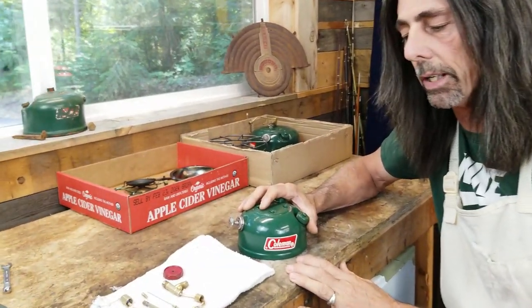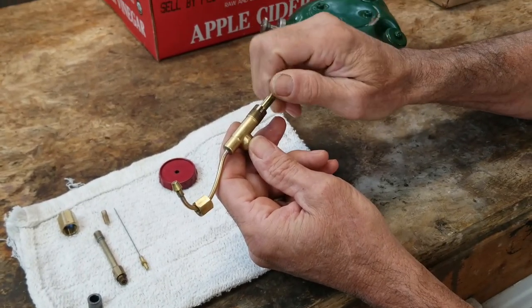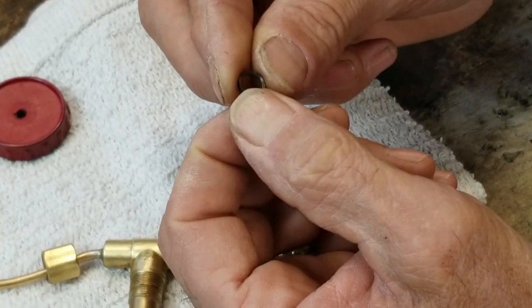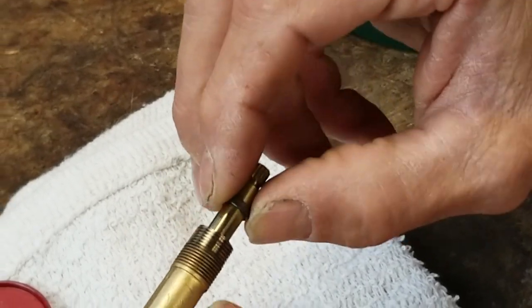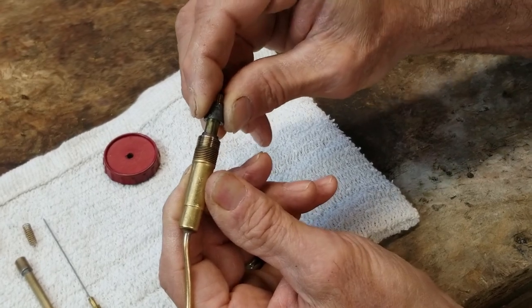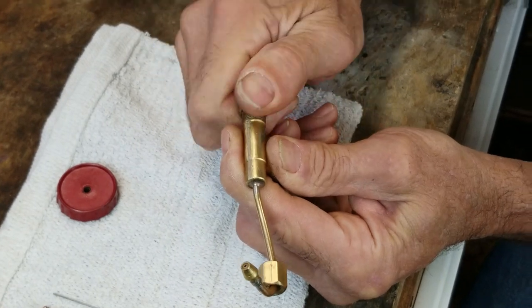Next up is the fuel shutoff valve — I need to reassemble it before I can put it in the fount. First, I'm going to set the valve stem and screw it inside of the valve body. The next piece that goes in is the valve stem packing retainer — this is the device that has a flat side and a beveled side, and we always want to make sure the beveled side goes forward. After that comes the new valve stem packing, which is a graphite packing. Set it on there and move it down to the bottom. Then the valve stem nut — for now I'll just tighten it with my fingers; we'll put it in the vise in a minute.